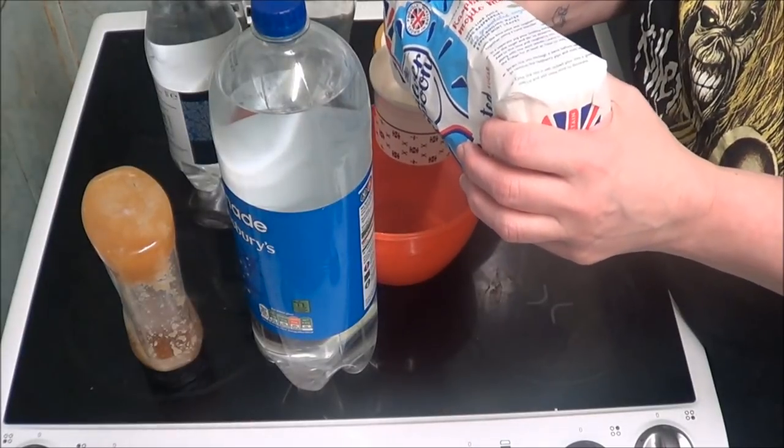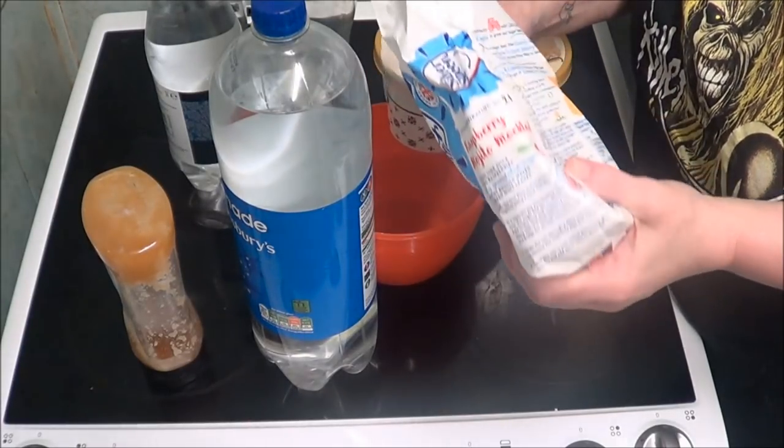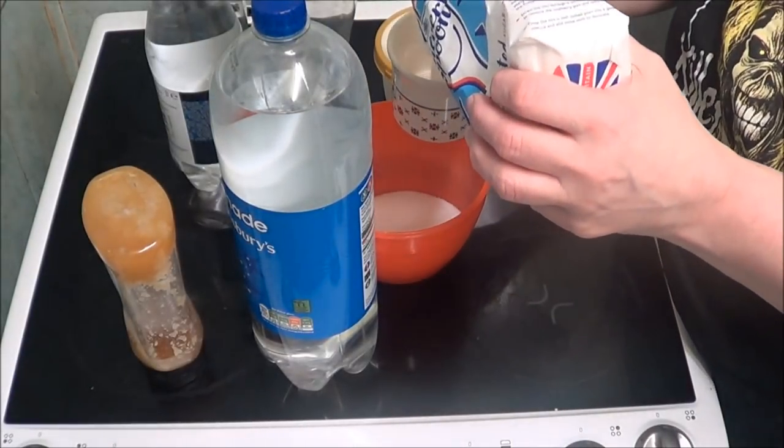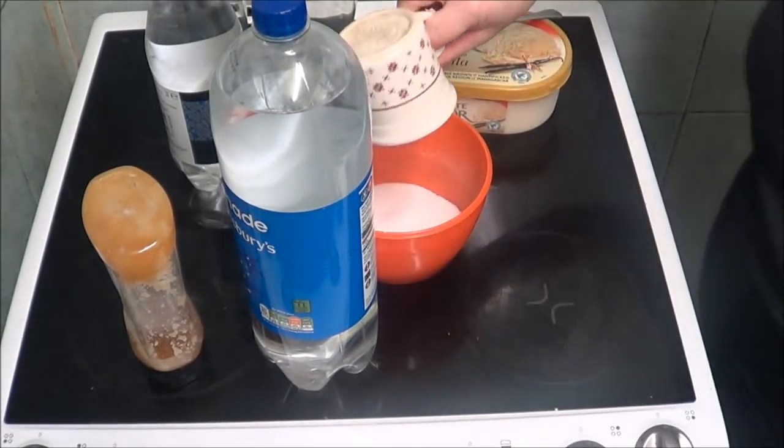At first it says to add a cup and a half — I think that's a bit much — a cup and a half of sugar it says. So that's that in there.